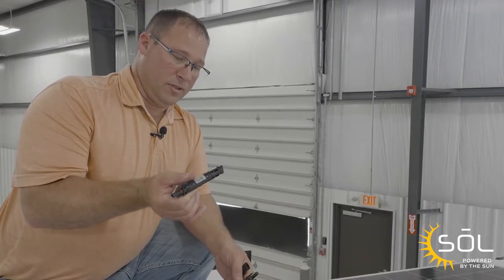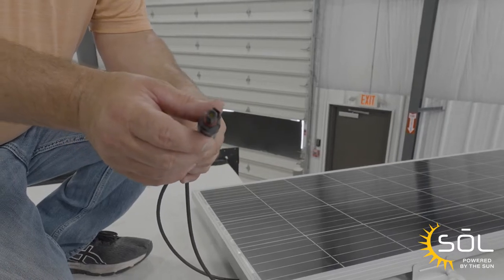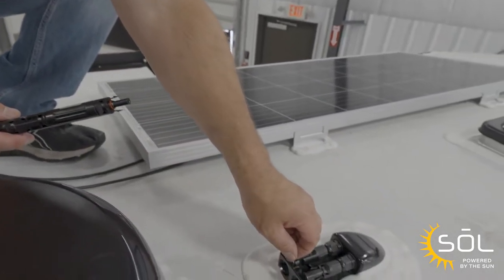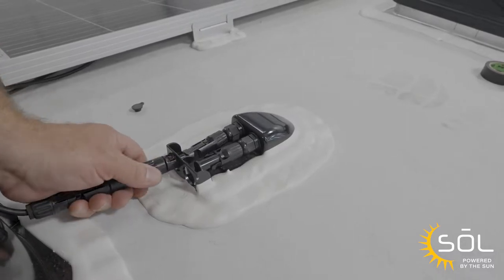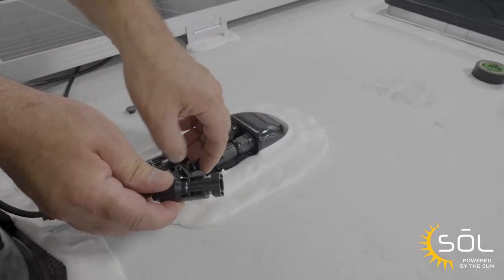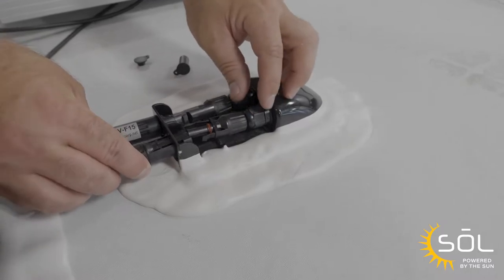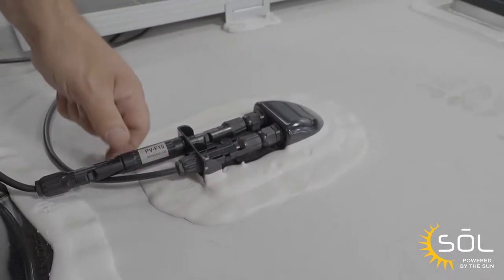Now that we have the panel secured to the roof and the screws and feet sealed with the self-leveling sealant, we're going to plug the solar panel into the roof docking port. But first we're going to install a 15 amp inline fuse on the positive cable — you'll know the positive cable because there's a red ring. Now that we've plugged the fuse onto the positive cable, we're going to take the cap off of the roof docking port and install that. Make sure that you hear the click — that tells you you've got a positive connection. Now your solar panel is connected.